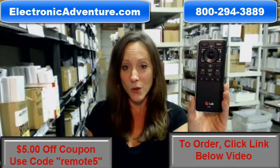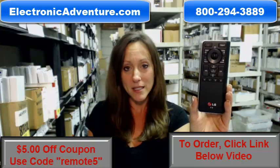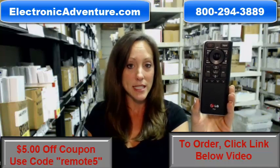And if by any chance, once you receive it, you're not completely satisfied, we stand behind our product and we offer you a no questions asked return policy. Within 30 days, if you're not completely satisfied, you can just send it back.